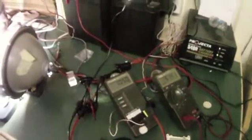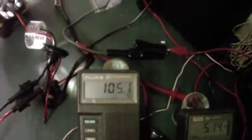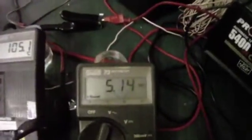We have our 70-watt ballast hooked up — it's extremely bright. We have 105.1 degrees centigrade and current is sitting at 5.14 amps.